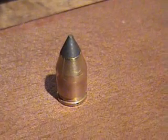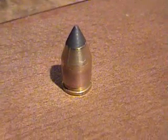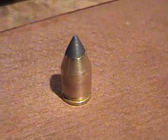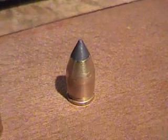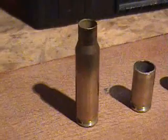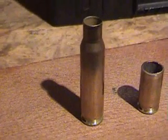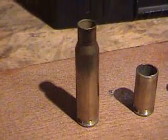I'll be showing an inexpensive way to make .45 caliber bullets for my .450 Bushmaster. I'm starting right off with your standard .308 case, and I resize it with the .308 resizing die.